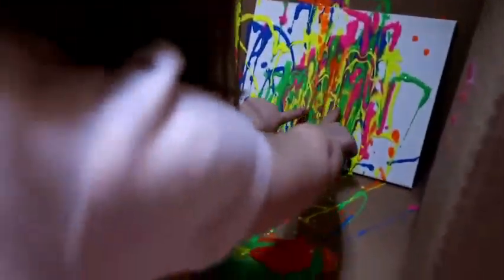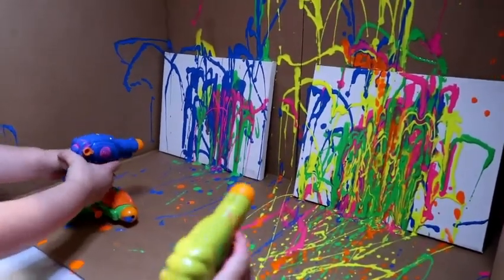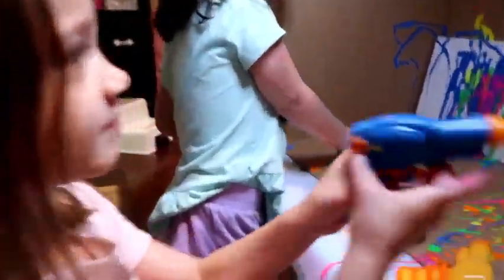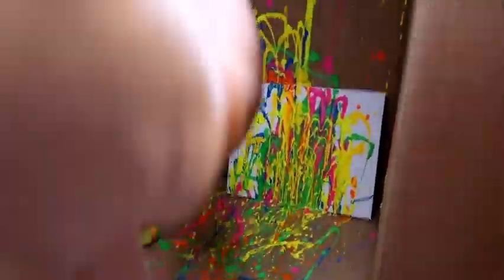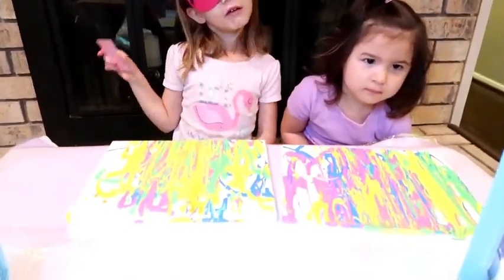Brielle's got a lot of blue and green. Brielle, you want to try pink? Yeah, I'll try pink. There's a pink one. Okay, leave it there. We're going to let it dry. Oh my gosh, you guys! Our pictures are done. Those are a little bit crazy.